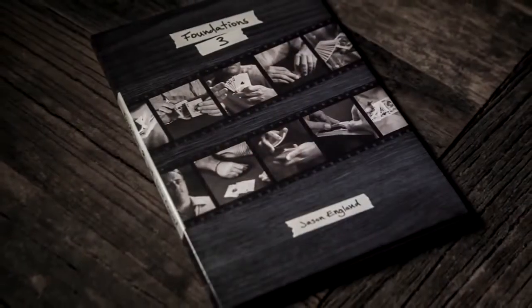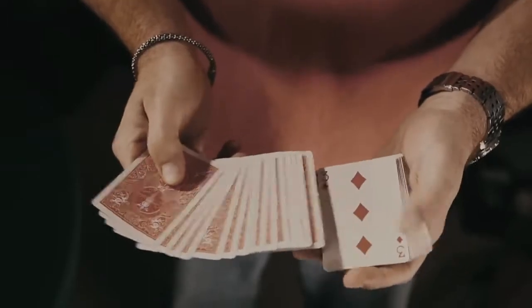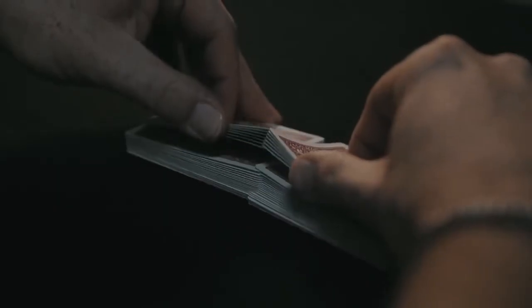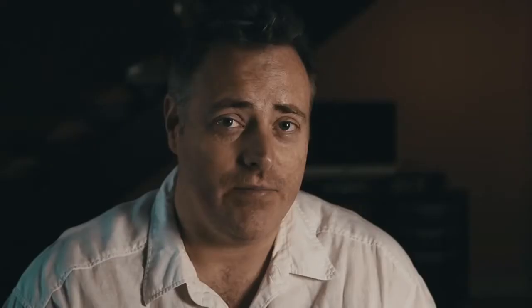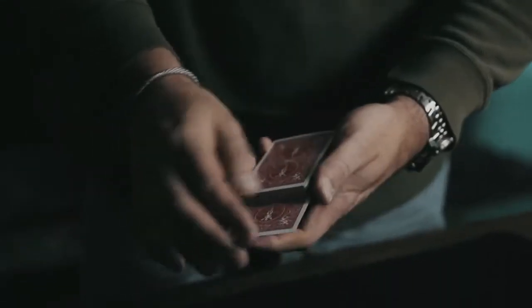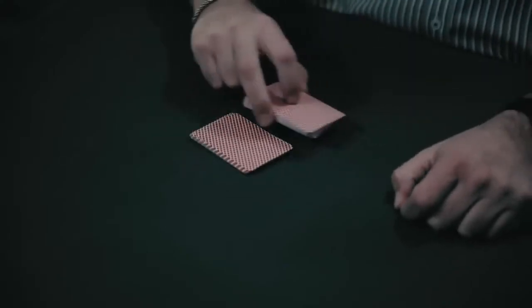Foundations 3 contains six moves and it runs over three hours long. Those six moves are the Top Card Cover Pass, the Tabled Faro Shuffle, the Herman Pass, the False Overhand Shuffle, the Single Card Straddle Pass, and last but not least a move that we call Dead Cut, which is the use and applications of the Reverse Breather Crimp — the breather crimp that I've used for over 20 years.